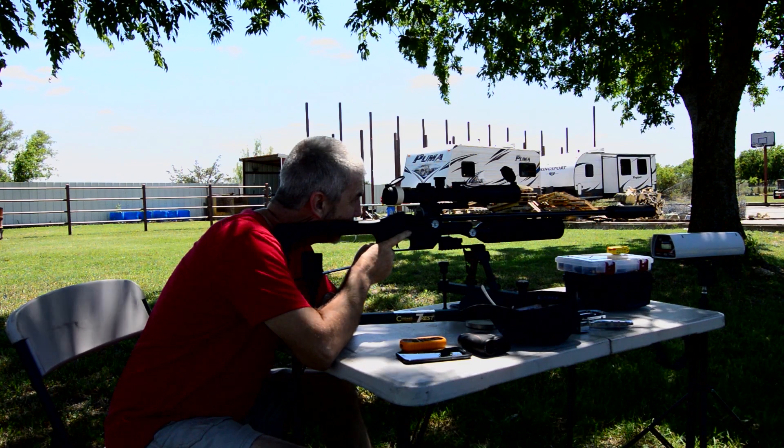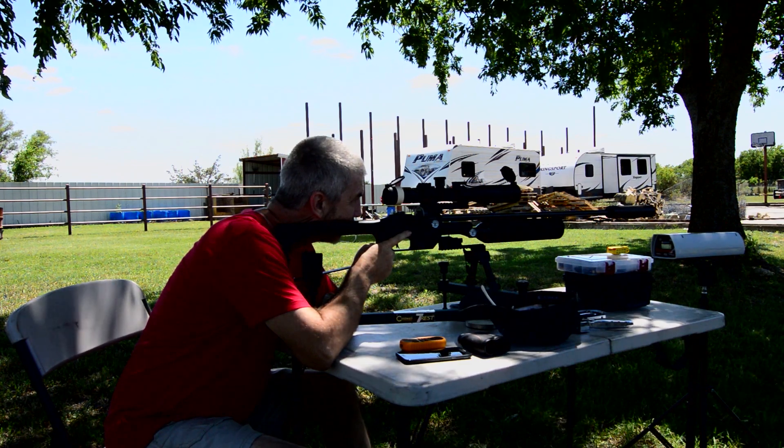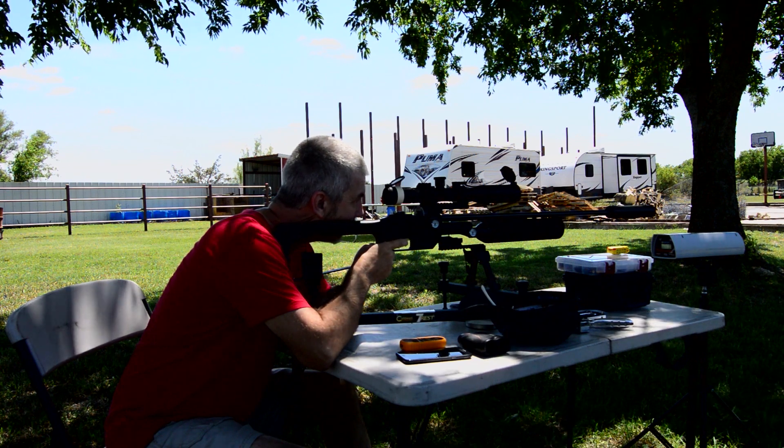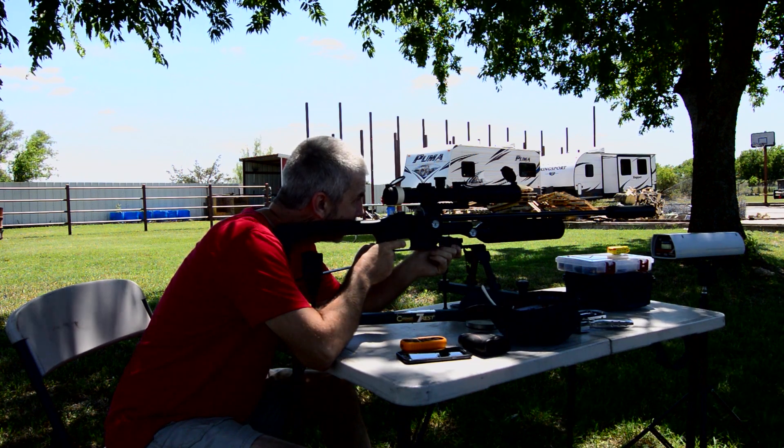This is the 700mm pellet liner at 100 yards, taking 9 shots, top right.